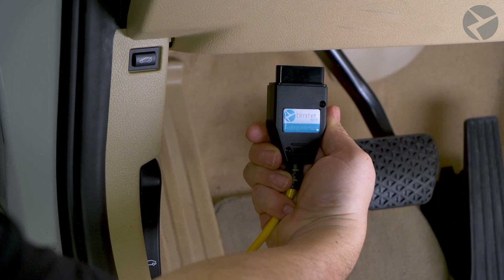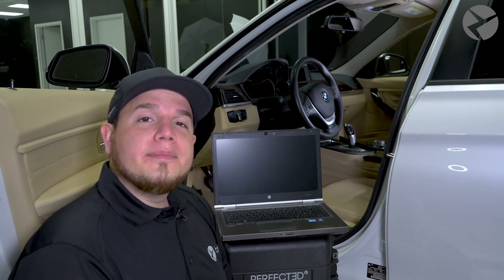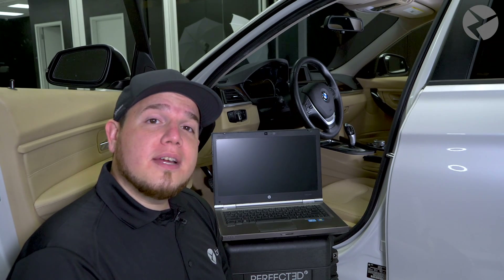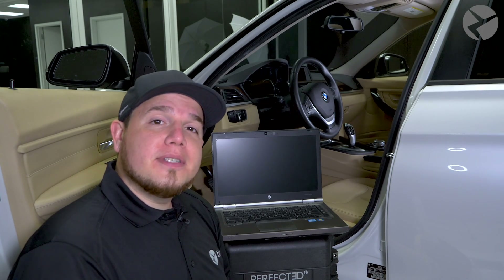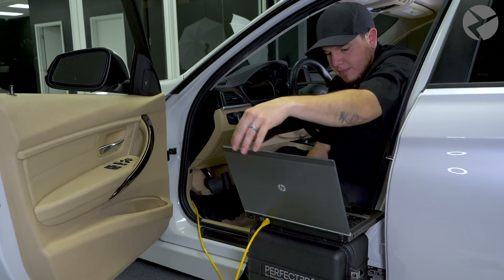In other F and G series cars, the port might not be located at this exact location but a few inches away. And if you follow the instructions carefully, you probably already downloaded something like TeamViewer to allow us to gain access to your computer in order to properly code the vehicle.